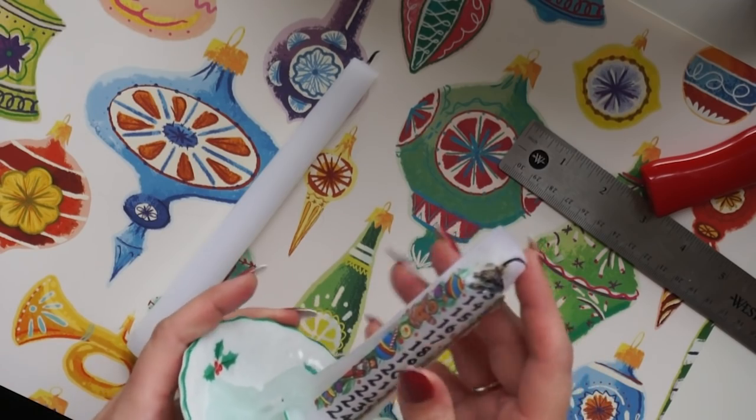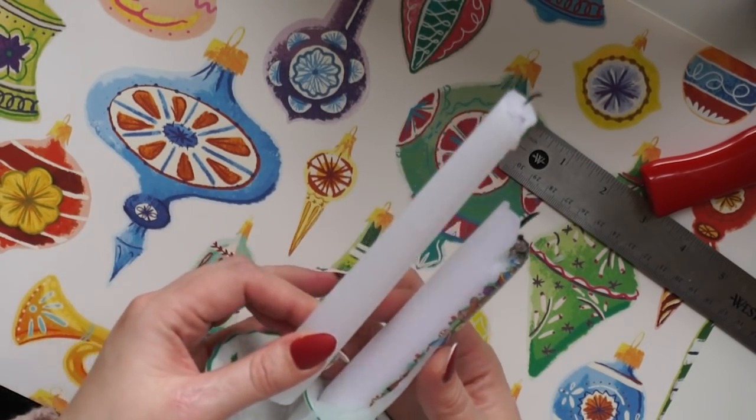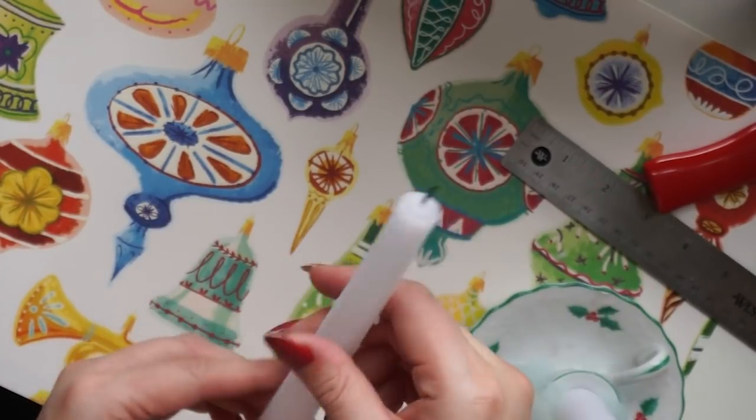So we are going to go for something like this, but as you can see this is a much thicker candlestick. The wider it is, the more slowly it'll burn.